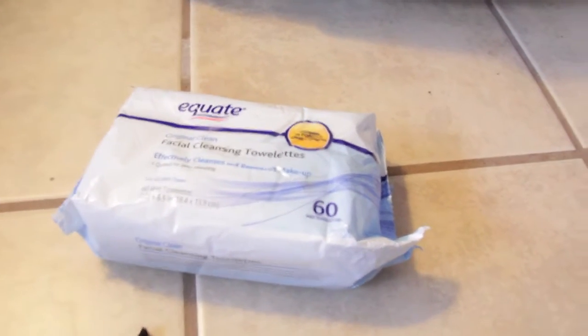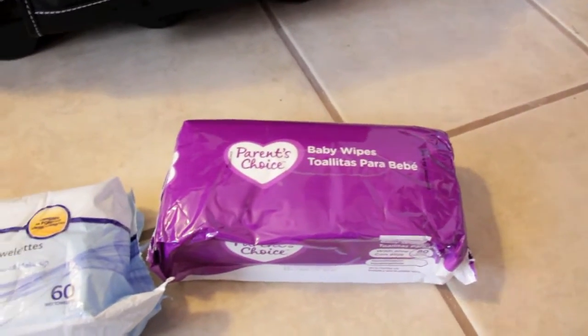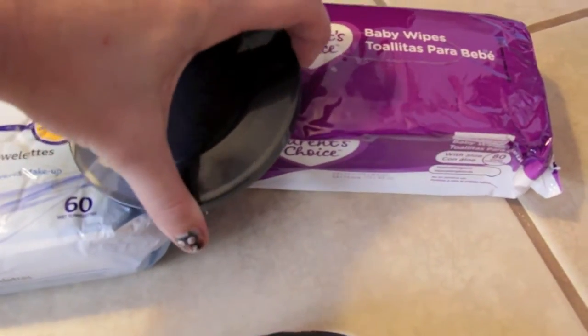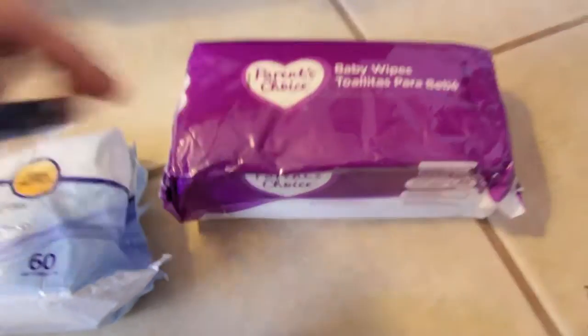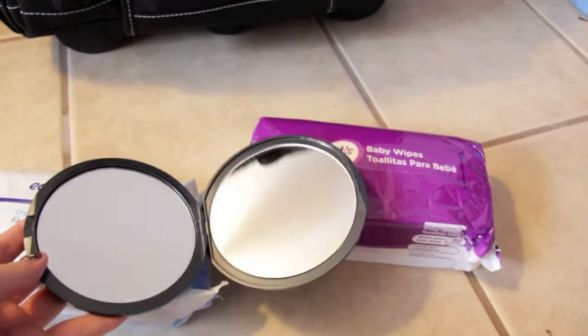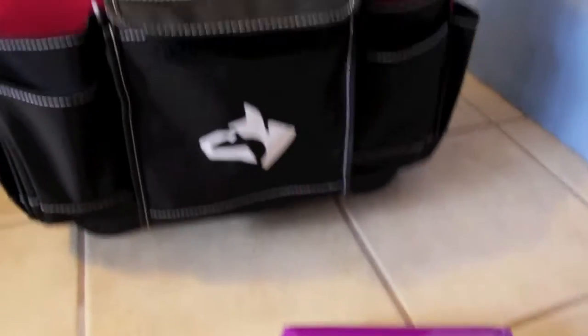Now I'm going to go into what's in this bag here. I have my Equate Facial Cleansing Towelettes — I really love these, this is my makeup remover basically. I also have baby wipes just to wipe off my hands and clean anything that might need to be cleaned. I also have a mirror because if I'm traveling, I can't really carry a big mirror around everywhere. It's got a zoom side and a regular side.